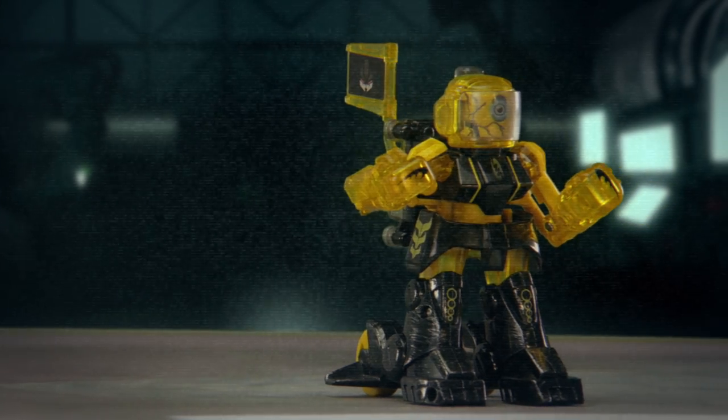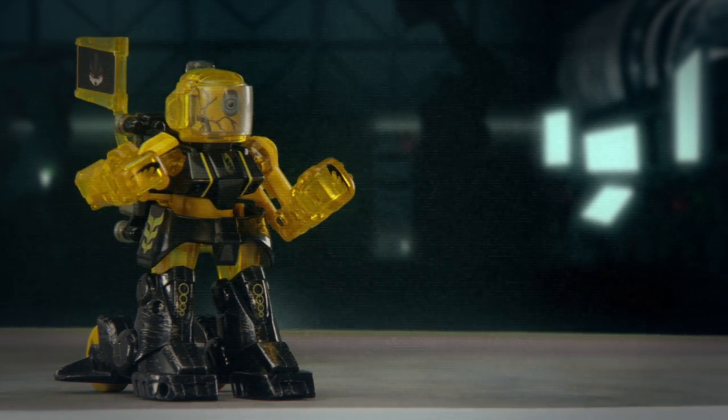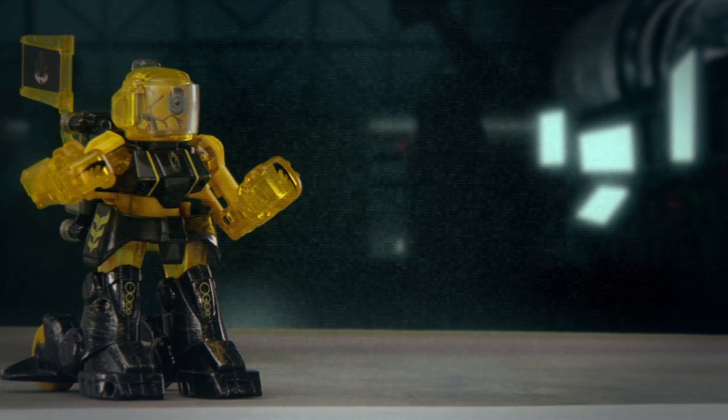This completes Batroborg Battle Basics. You are now authorized for the Battle Mode Training Series. Please advance to the next video.